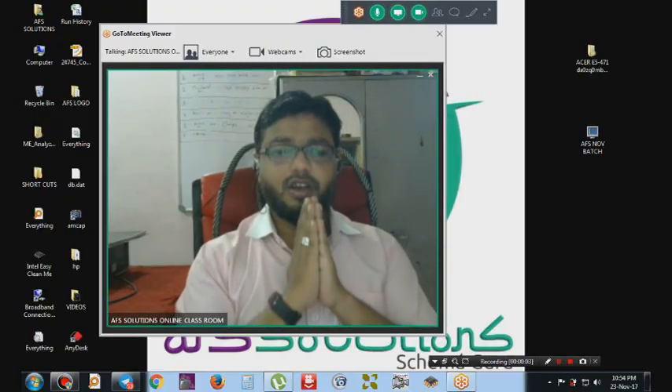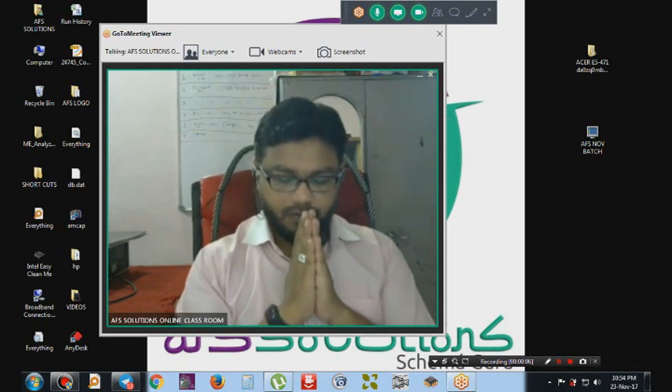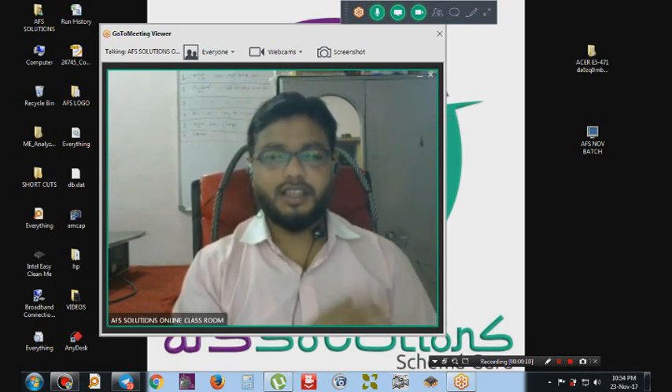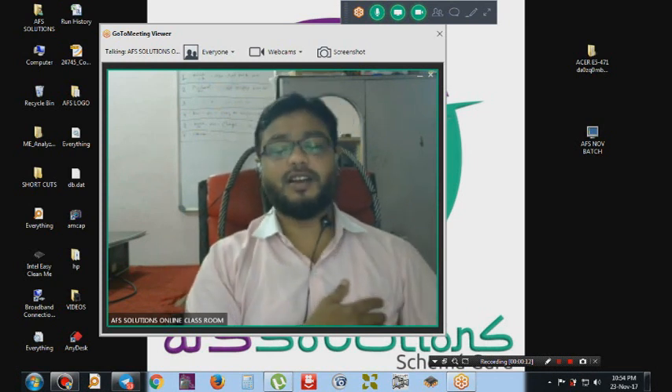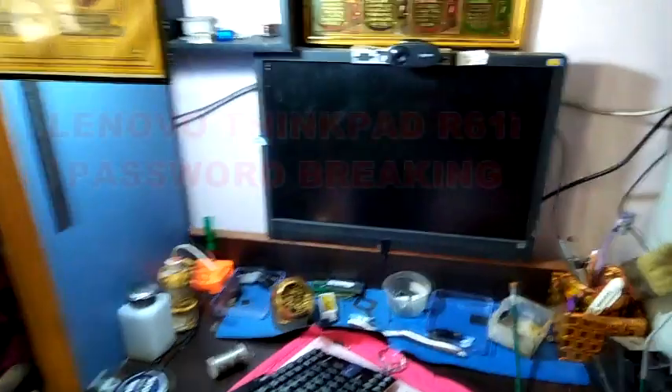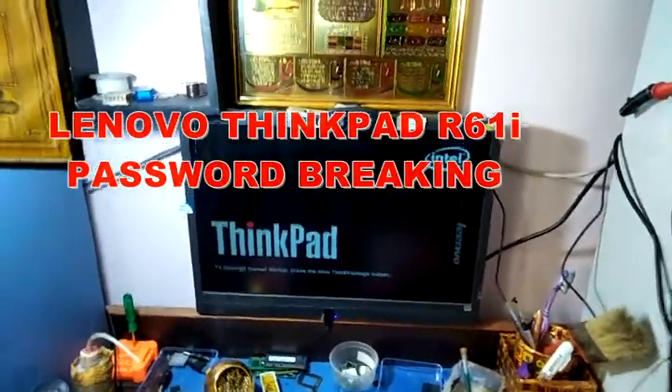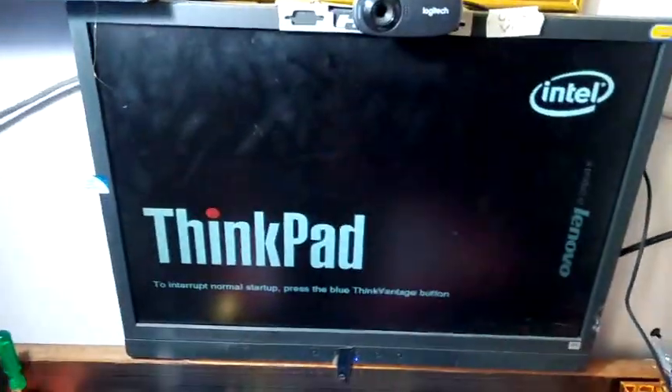Welcome all to AFA Solutions Online Laptop Chip Level Training Institute. Mohammed Rafi here from AFA Solutions, Bangalore. Today we will see a troubleshoot of IBM R61i — there is a password.